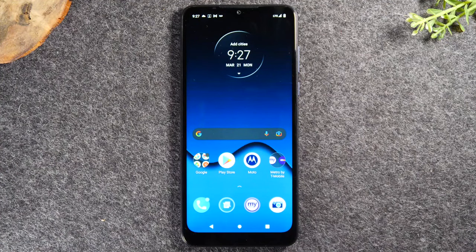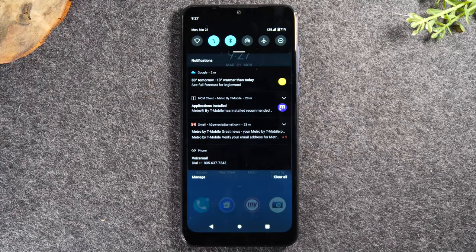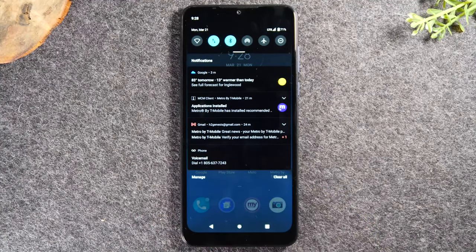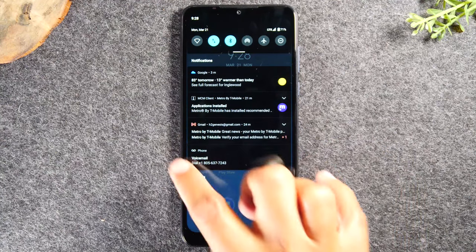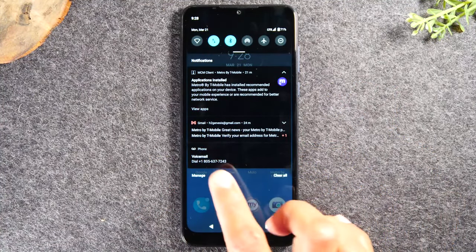Next, we're moving on to the notification panel. Swipe down from the top of the screen to see all the notifications that have come through your phone. For example, if you got two emails, you can tap that notification to go right to the email application. You'll also see weather notifications, text messages, and alerts from apps like Facebook or Instagram. When you're finished reading a notification, you can swipe it away.